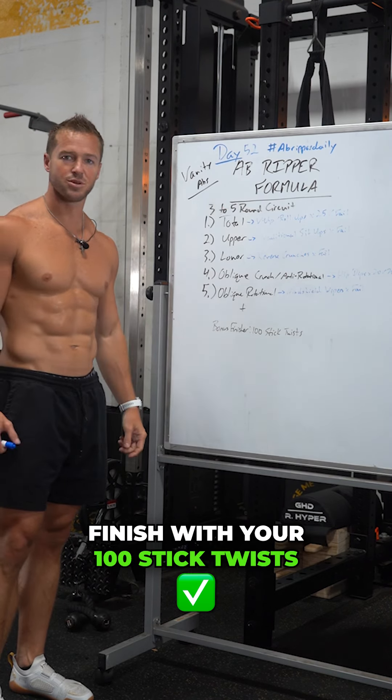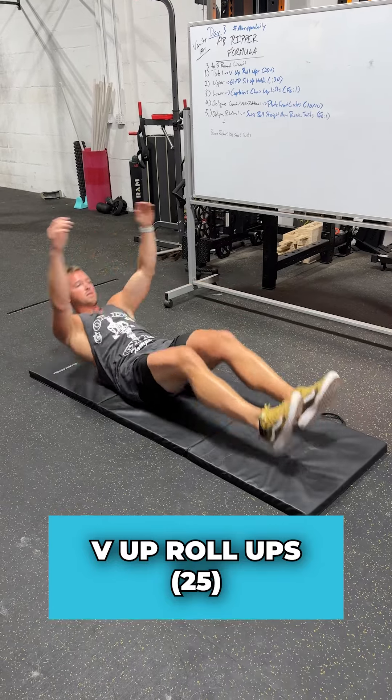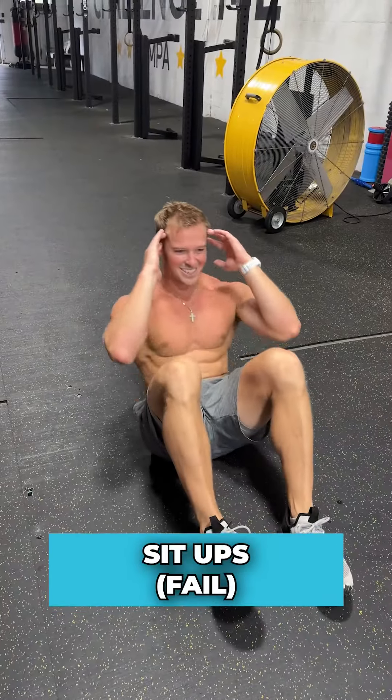Fourth for the oblique crunch anti-rotational: hip dips, 20 each side. And then fifth for the oblique rotational: windshield wipers, just burning out there. Run that through three to five times — you could probably get five since it's all body weight. Finish with 100 stick twists. Get after it.